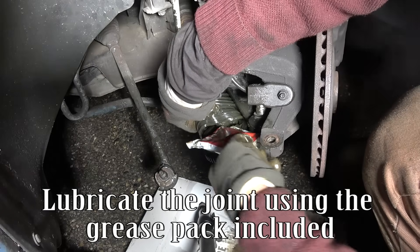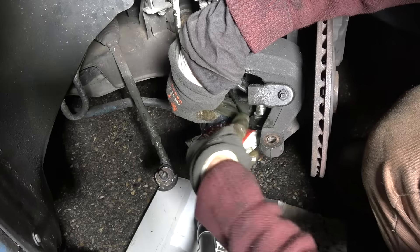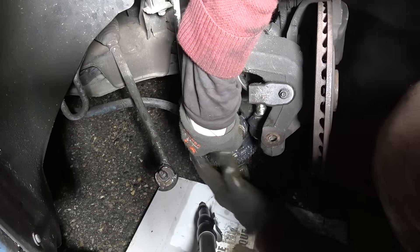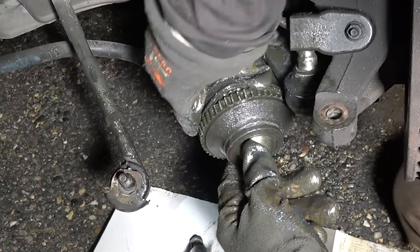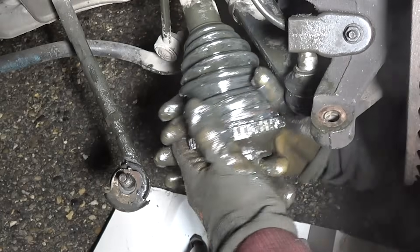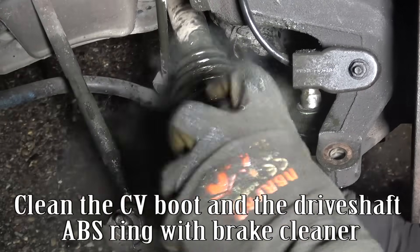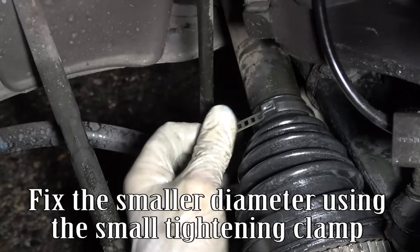Lubricate the joint using the grease pack included. Clean the CV boot and the drift shaft ABS ring with brake cleaner. Fix the smaller diameter using the small tightening clamp.